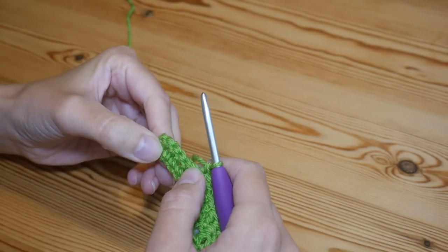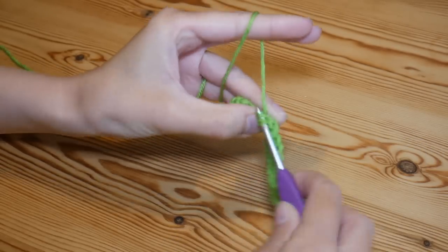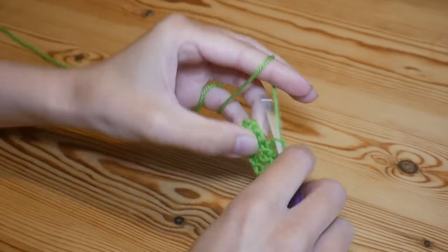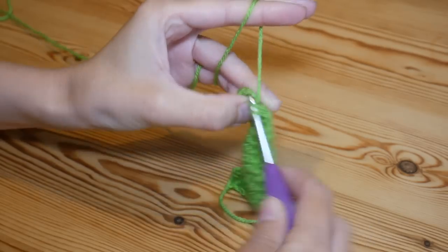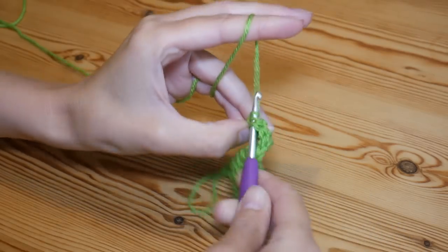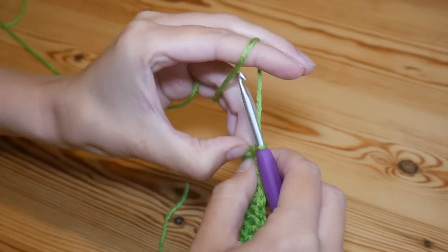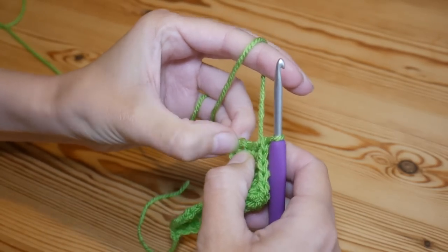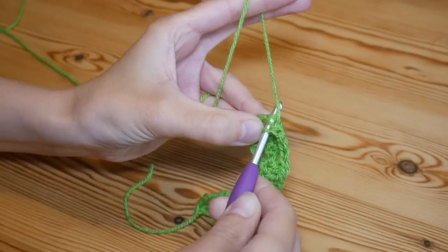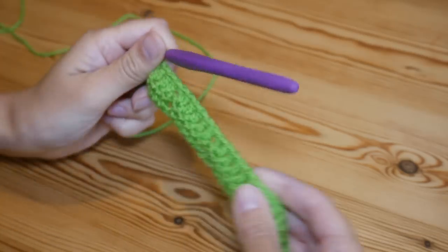Once you've done your final back post treble, you should have five stitches left to work into. Work trebles into those, with your very final treble going into the top of the turning chain we did at the start. So work your final trebles — three, four — and your fifth and final treble of the row goes into the top of those little chains we skipped at the beginning. Yarn over, insert into that chain and complete your treble. That's row two done.